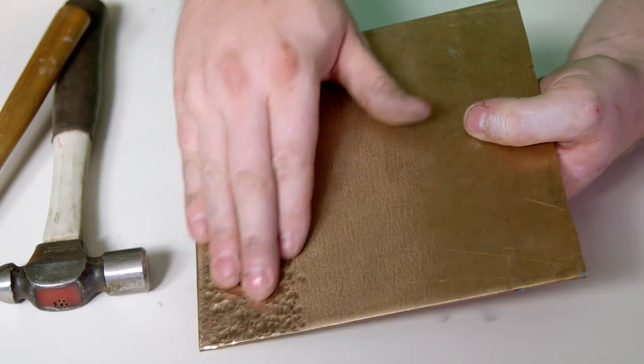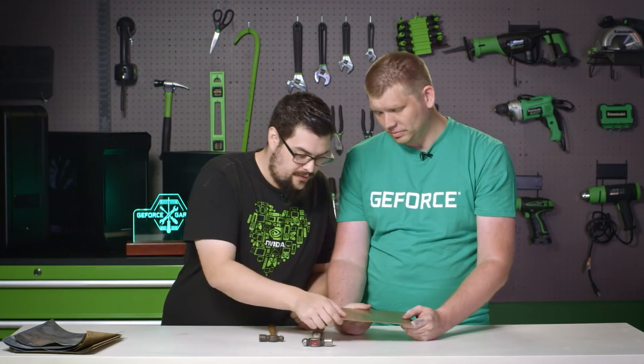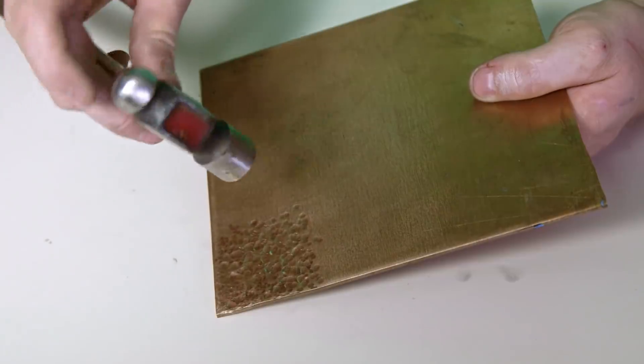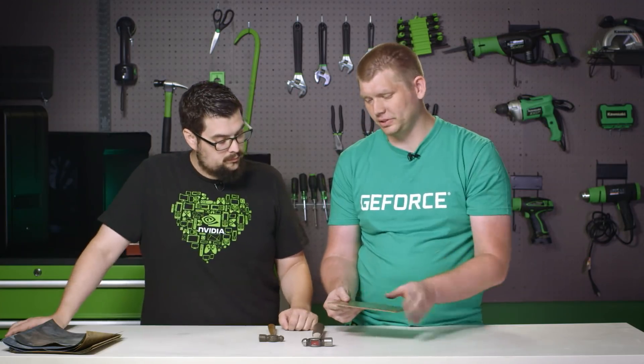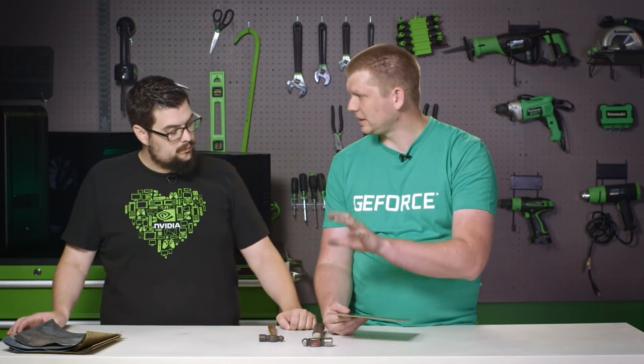We've got a section done and you can really see the difference in the hammer pattern versus the untouched areas. The angle you hit it and what marks are on the back of the hammer all transfer into the metal. It does deform the metal a little bit, so you want a fairly thick piece and don't rely on screw holes to line up exactly. It works well as something added aesthetically — like a badge — and gives a really nice hand-forged appearance.